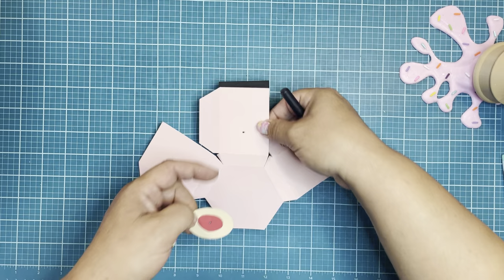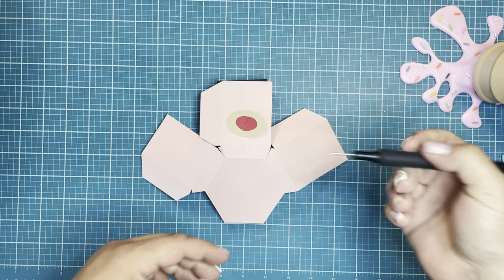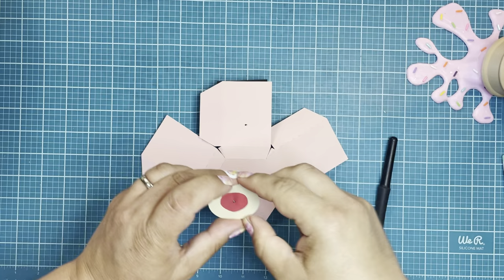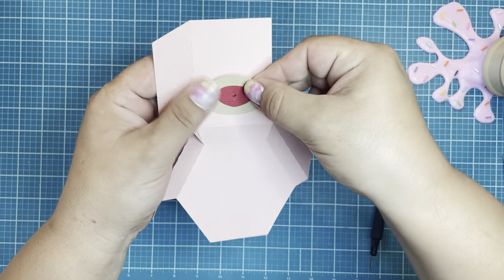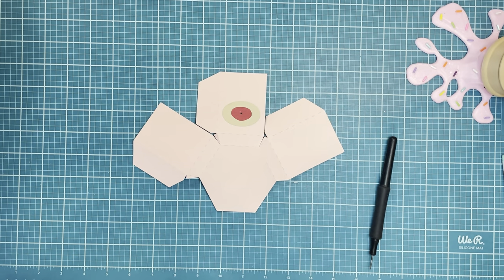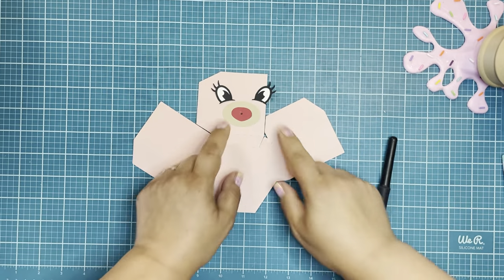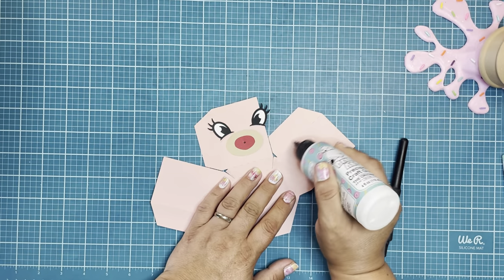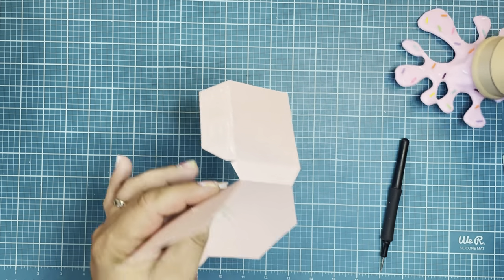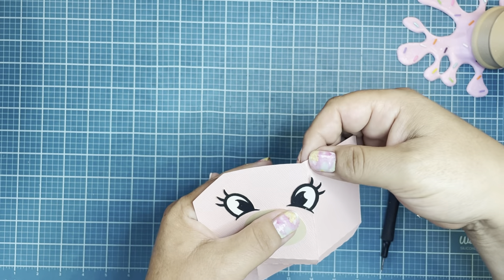I'm working on just a firm piece of foam right now. I placed where I wanted my nose to go and then used a pokey tool or a hole punch to cut through that layer of pink as well. I'm going to glue this on and make sure everything is straight. Now I'm going to grab my eyes and use liquid glue — it works just fine. Do your best to make sure those eyes line up, then start applying some glue to the tabs.